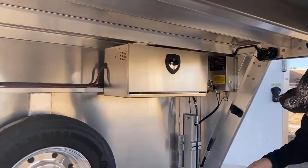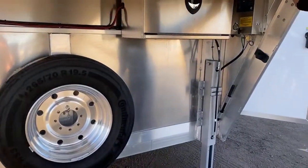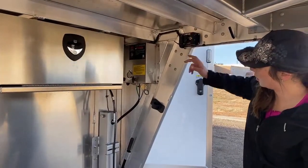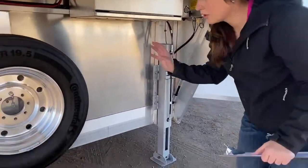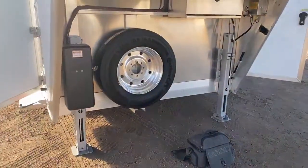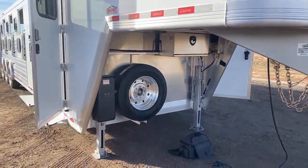Under here you've got your dual hydraulic jacks. They're each on a singular switch so you can level out the trailer if you need to. Those are right up here, so the key to it as well — you can pull that out and you're good to go. Your spare tire — just a really nice setup how everything's together under there. It's very clean and nice looking.